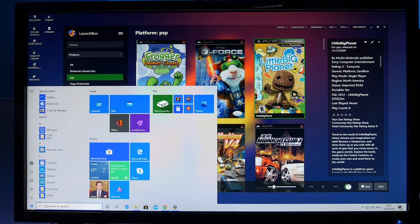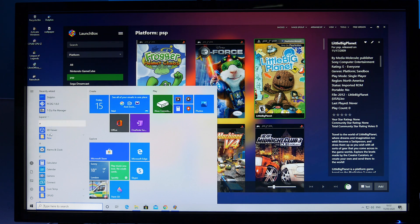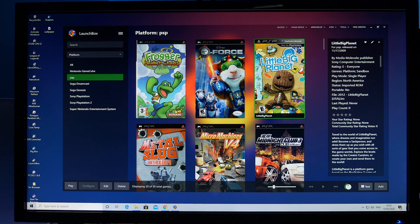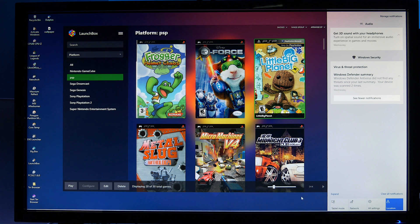So overall this system worked out just like I hoped it would. It's a small portable retro games emulator that can also handle some old PC games. If you like this kind of content give us a like and maybe even a subscribe, as it's more than likely I'll be doing a lot more projects like this.